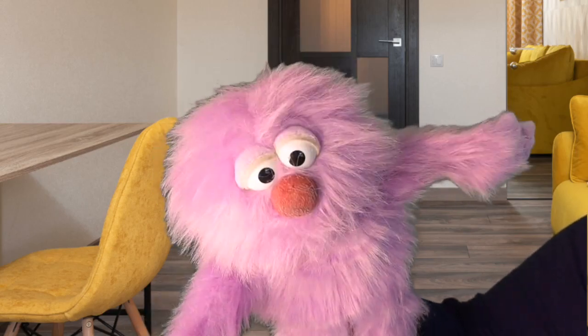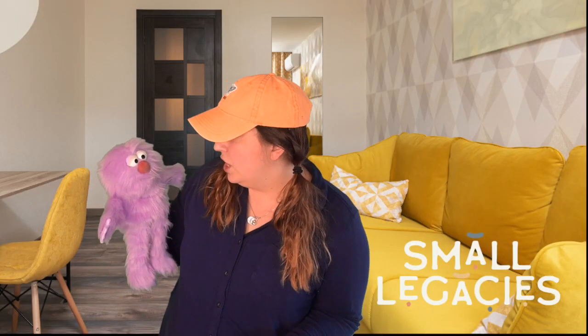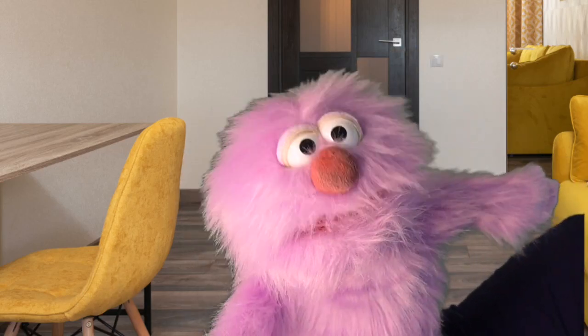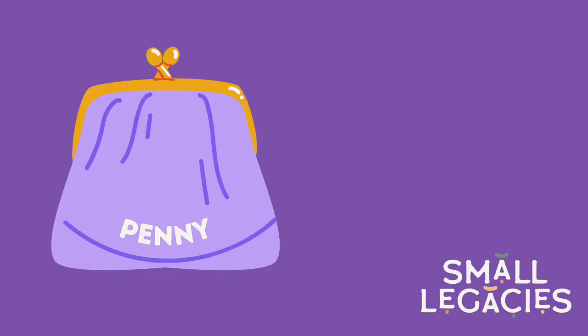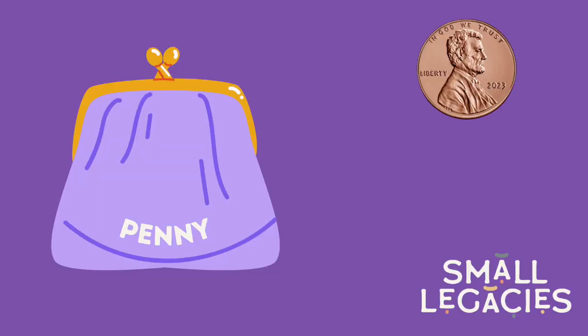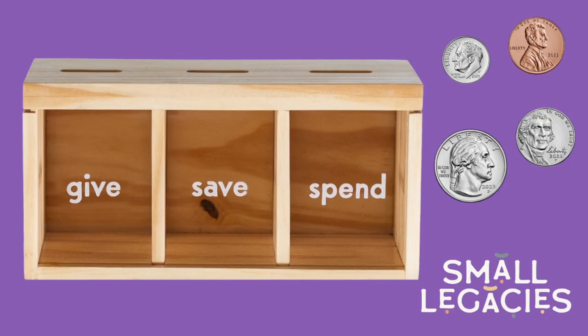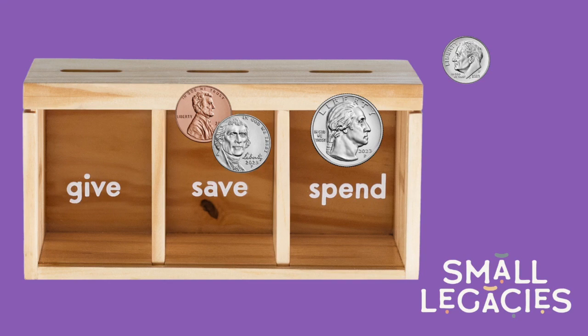Well, Penny, a lot of times when I get money I like to split it up and only spend some of it — because it's good to give to those in need and also to save for something big. Even giving a little bit can make a big difference. Let's take a look at your coins: a penny, a nickel, a dime, and a quarter. Let's put twenty-five cents in spend, then we can put six cents in save, and then we can put the dime in give.